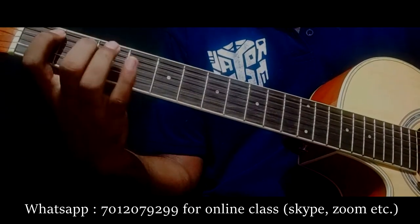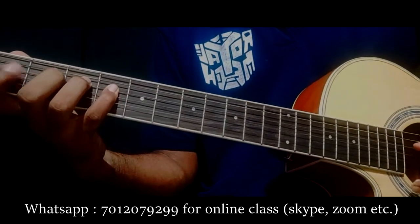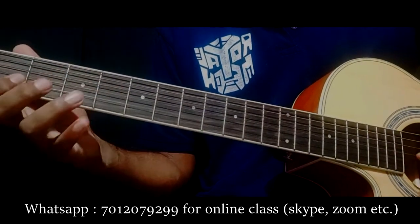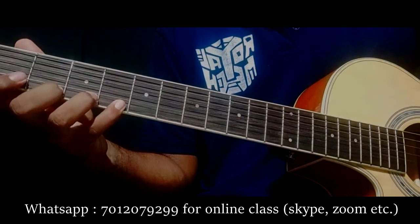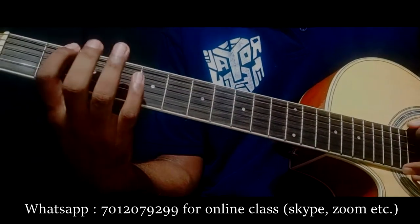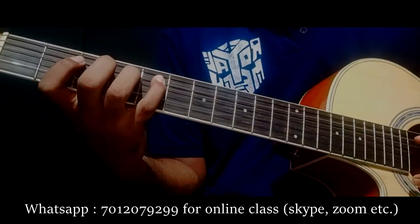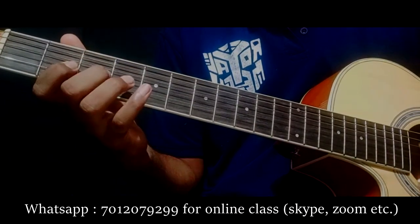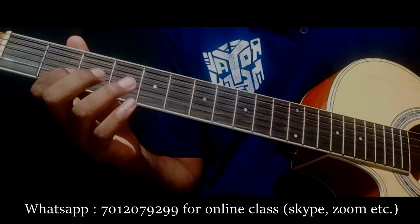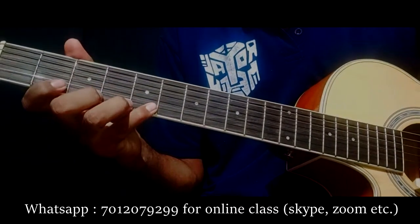Let's make the string back. This time I am going to use a string and do all downpicking.